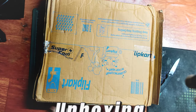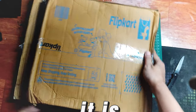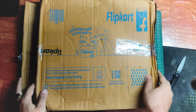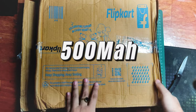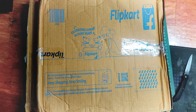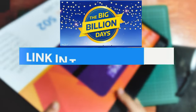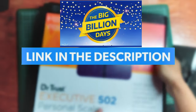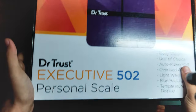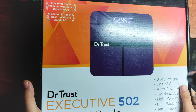Hi, what's up guys! Today I'll be doing a quick unboxing and review of this Dr. Trust weighing scale. It's a digital weighing scale that comes with a 500mAh rechargeable battery — you can charge it with your mobile phone charger. I just ordered this from Flipkart during a big sale day, so if you're interested in buying it, I'll put the links in my description. Without wasting any time, let's get started!